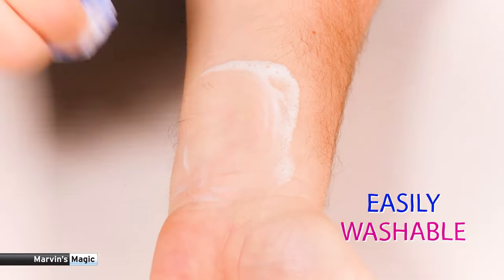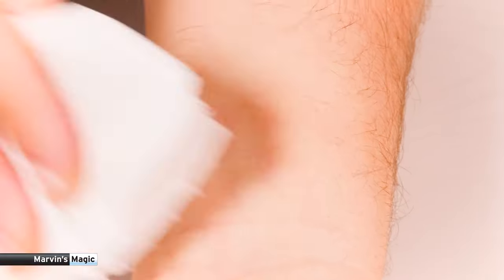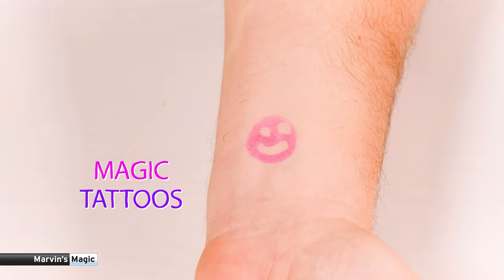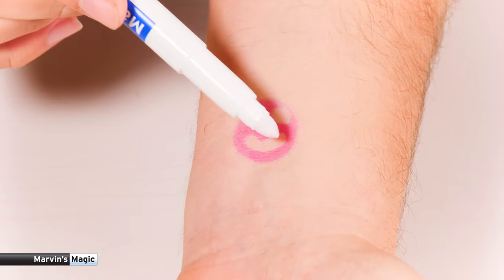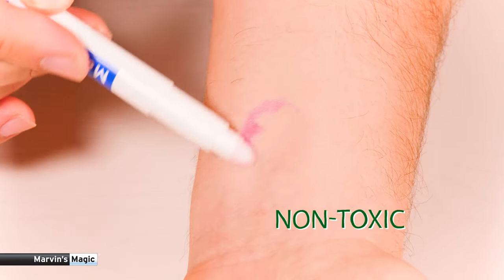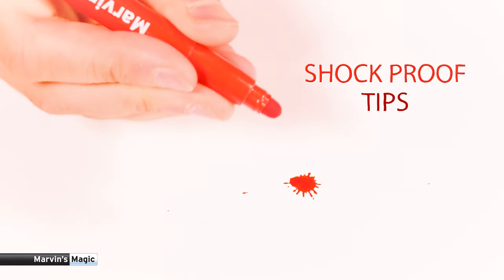Easily washable if you get it on clothes, furniture or fabrics — wash off with soapy water. Or be really cool and make magic tattoos using the magic erasable pen. Non-toxic, no solvents, they last several times longer than regular marker pens even if you leave the lid off, and they also have shock-proof tips.